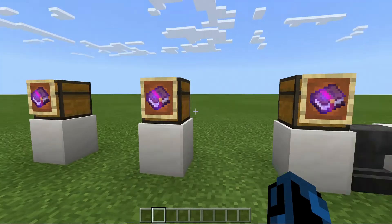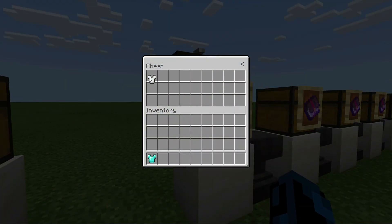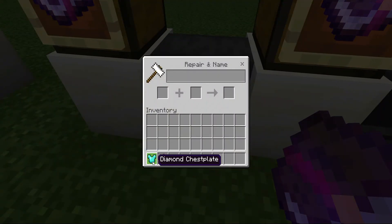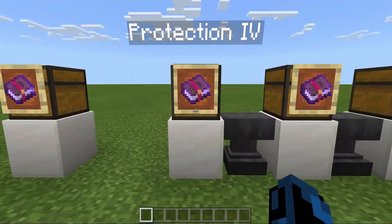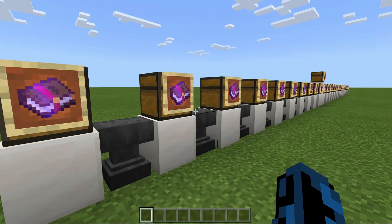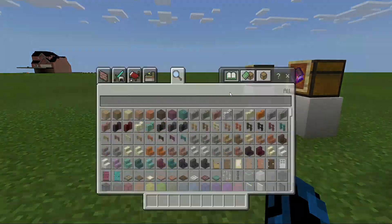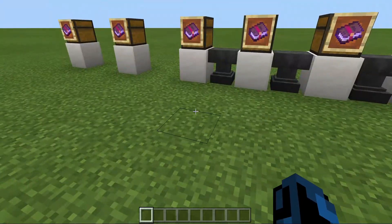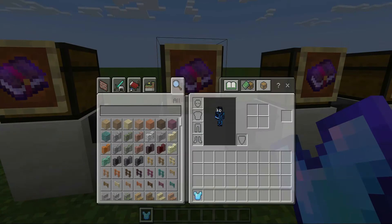Now on to the armor enchantments. First we have Protection 4, which goes on any type of armor. Protection 4 gives you more protection — it's pretty much just in the name. If you have a Diamond chest piece, it will only give you so much protection, but if you put Protection on that Diamond chest piece, it will give you more protection.